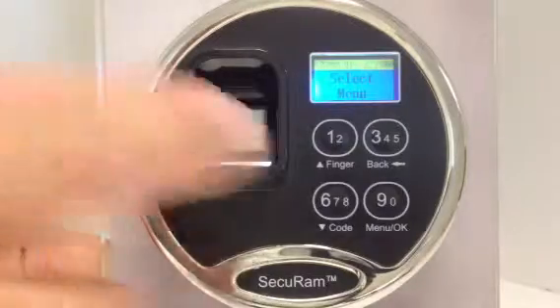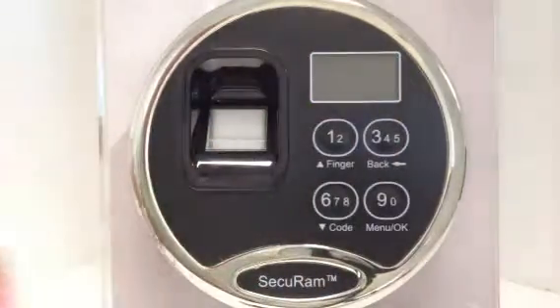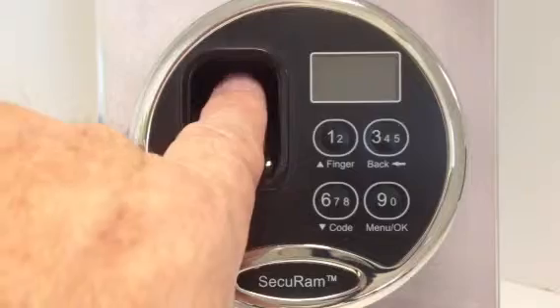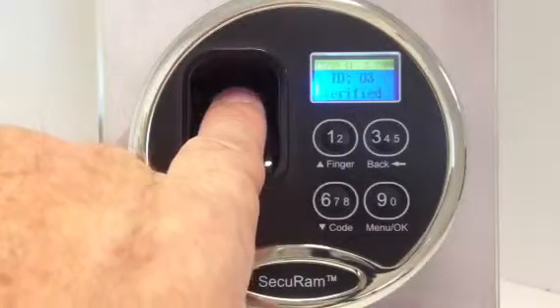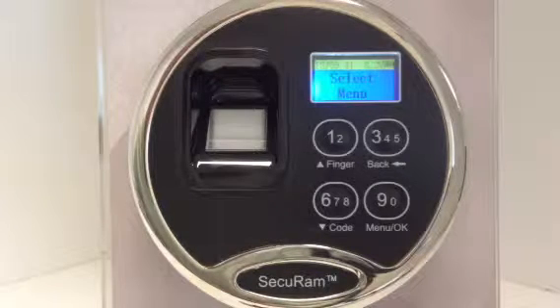So in order to verify that, I put my user three finger on the reader. It reads, it checks, it says verified, and it opens the lock for me. So that's how you use the enable and disable features on the ScanLogic series.